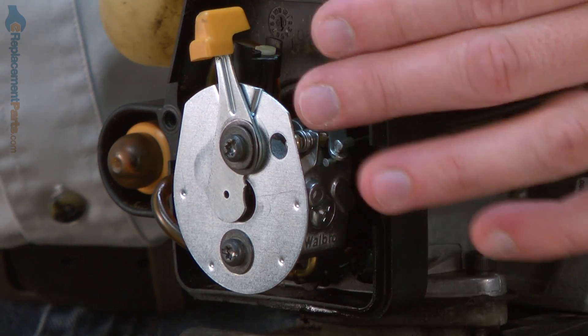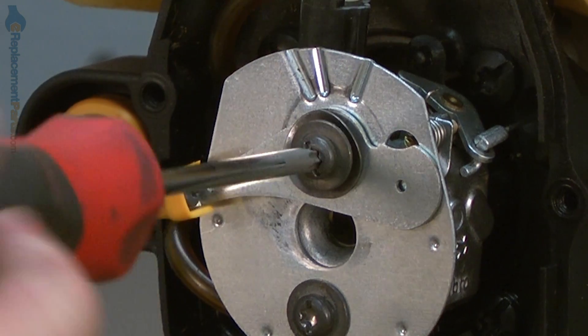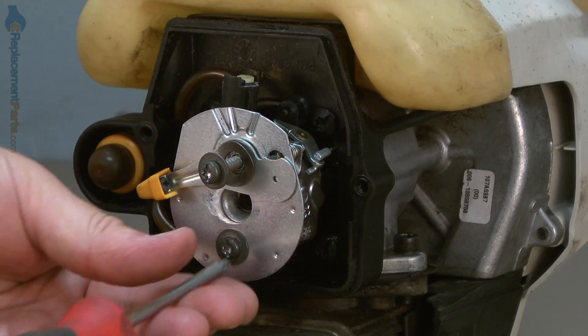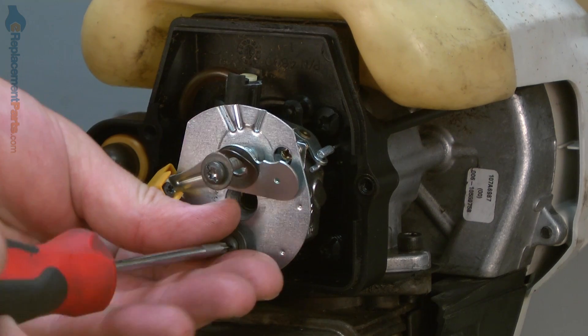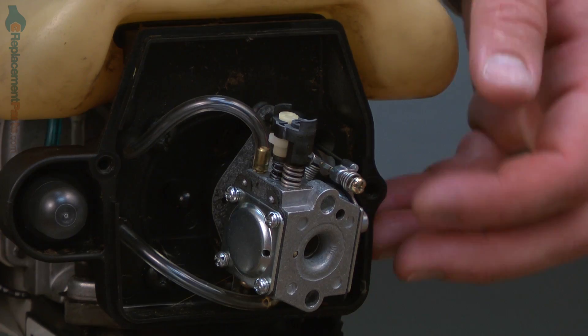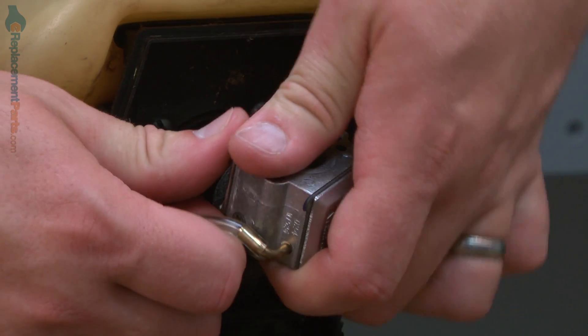Now remove the two screws that secure the carburetor to the engine. Now I can pull the carburetor away, disconnect the throttle cable, and remove the fuel lines.